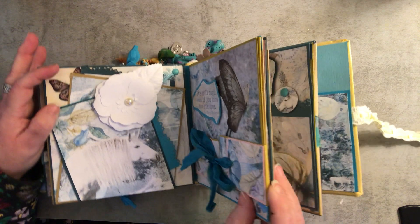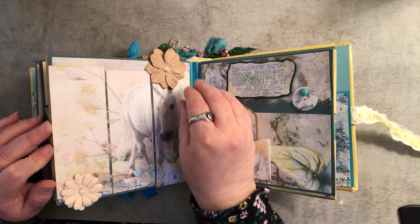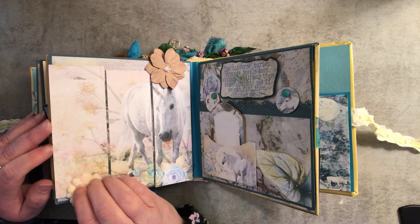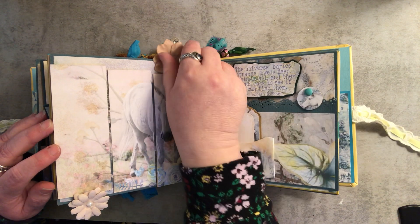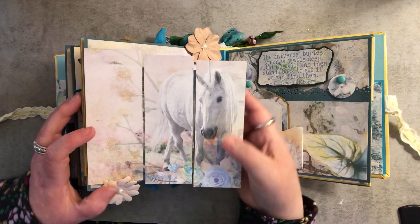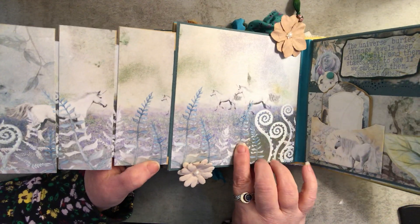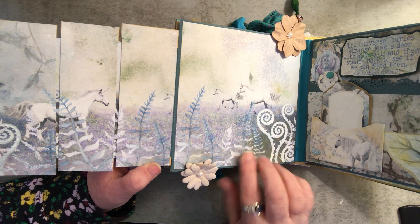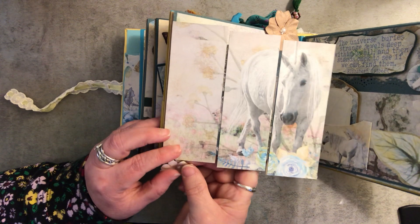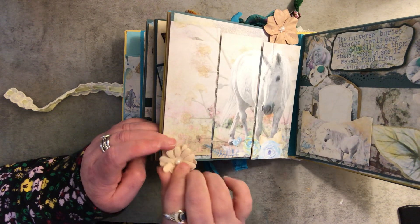Okay, and then this page — which is really difficult for me to open with my eyes — these flowers are swing tabs and they swing out, and then this page opens up and you have all this inside. It's really hard for me to do with my eyes right now. I may have to go back and close this properly.